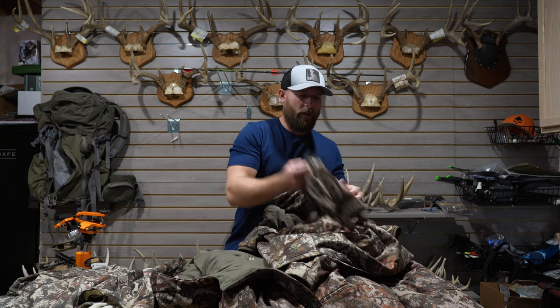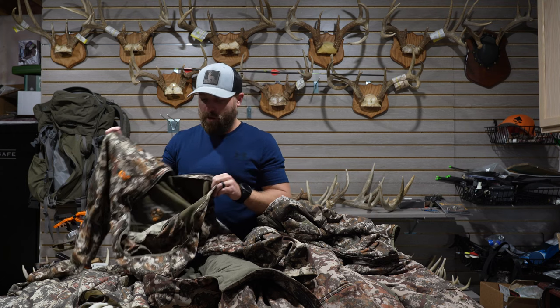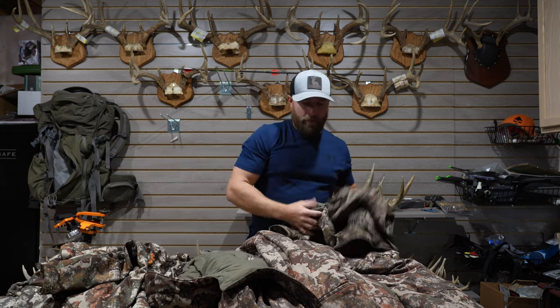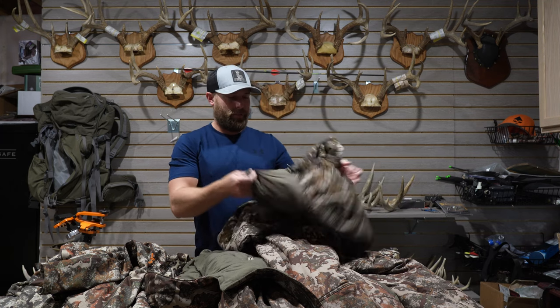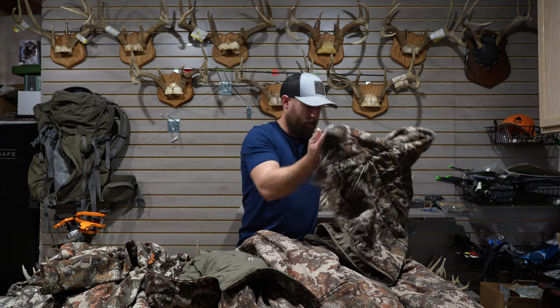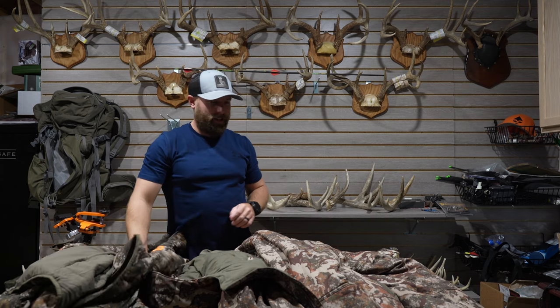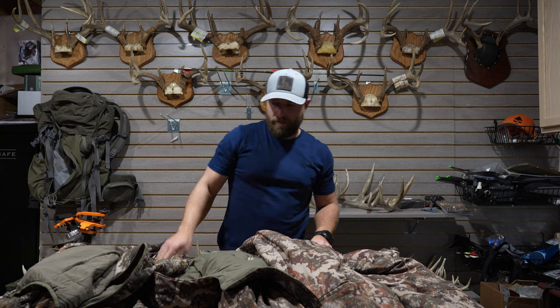From there, I usually throw on the origin hoodie and I'll wear that while I'm walking into the stand. Then once I actually get there, I usually always carry the source jacket with me. It's just a great packable piece — it weighs hardly anything, so it's real easy to take with you. And if it's super cold, I can also wear that on the outside as a layer.